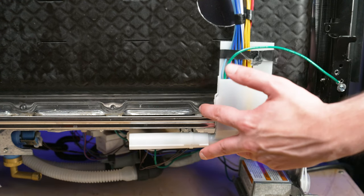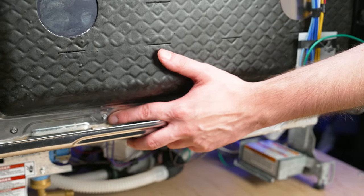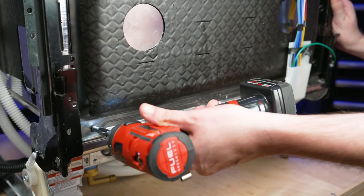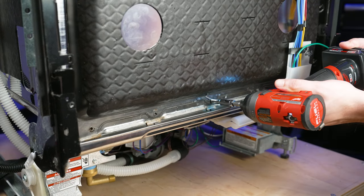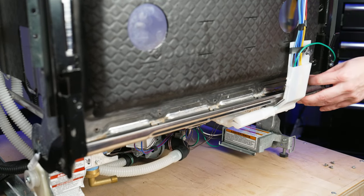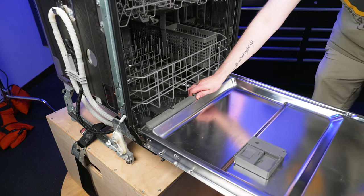Using a 3/16 inch driver, remove these 5 screws holding the lower door seal in place. Next, open the dishwasher's door and remove the old door seal.